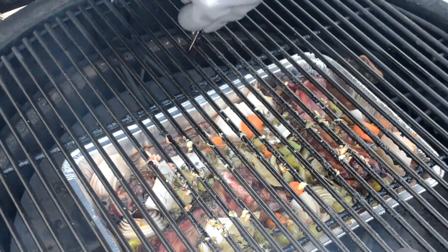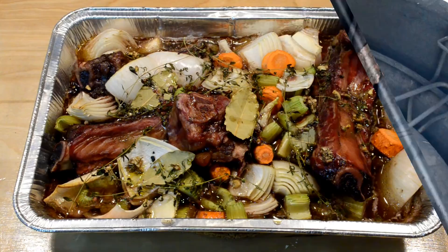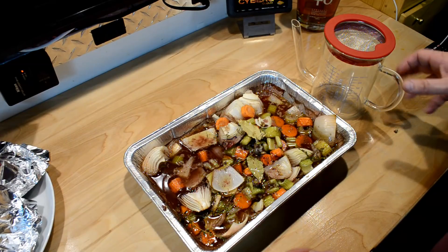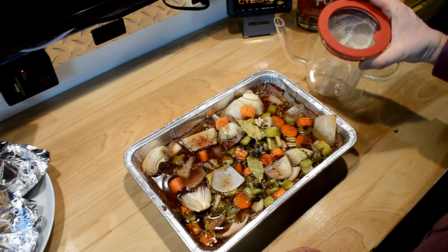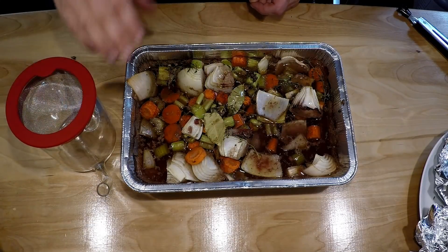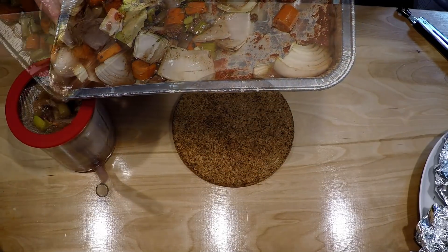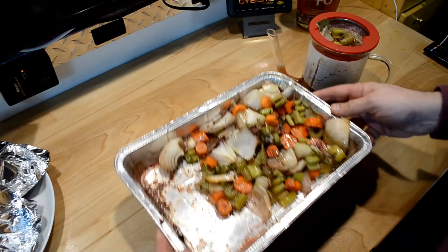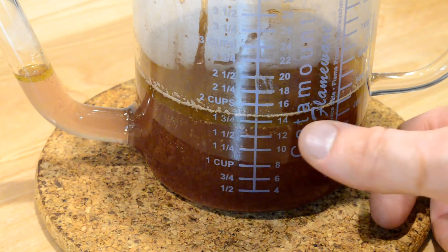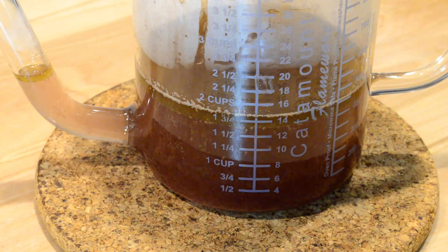I want to get this drip pan out of here too. This is looking pretty good - got a lot of juice in there - so let's turn this into some useful gravy. What I have here is a fat separator with a little mesh screen on top to catch the bigger chunks. I'm gonna pour all this through, separate the fat out, and collect just the au jus. I got about one and three quarter cups, which I'll use as a little gravy for my potatoes and rib roast.